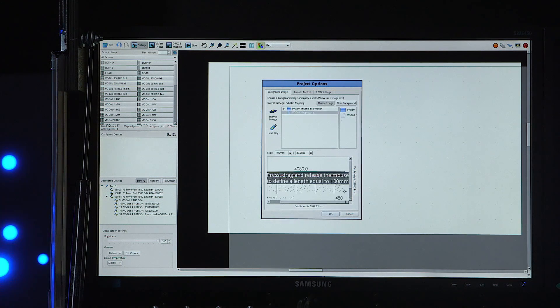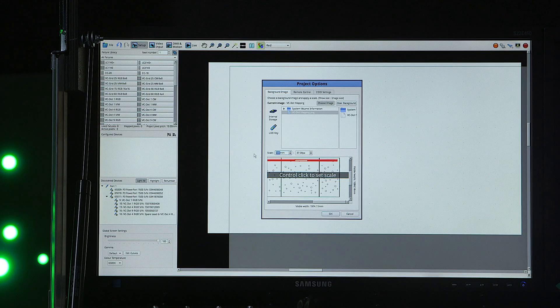The image can be scaled to match the size of your screen, and then you can start mapping.